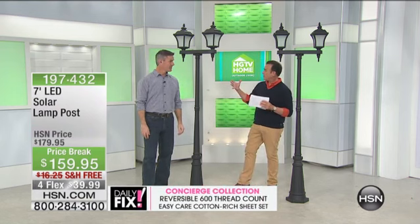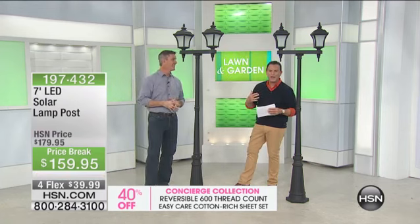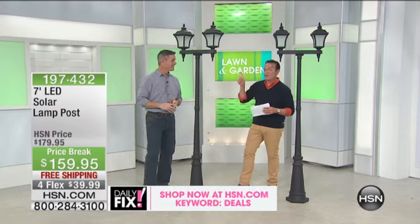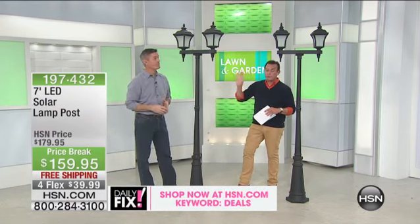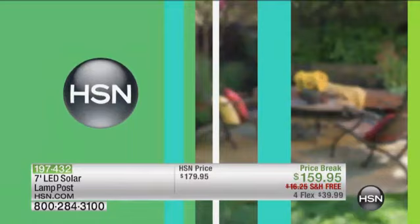We had one similar last year, but I think one lantern. This is like Georgetown came to you. These are $197 to $432. They're free shipping for the weekend, and they're in four flexible payments, plus there's also a $20 savings for the weekend where they're $159.95 or four flex payments for $39.97.